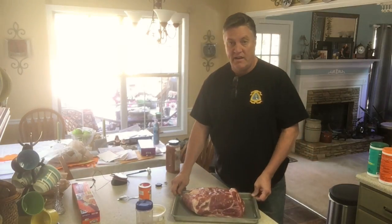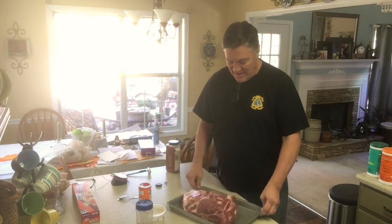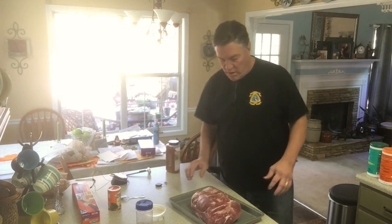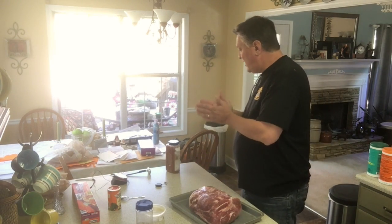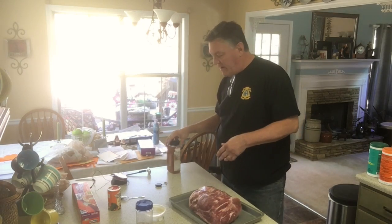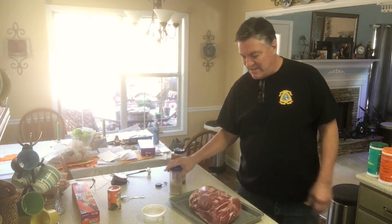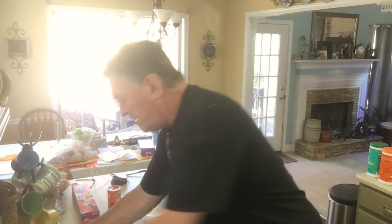See that big piece of meat — that's a nice pretty chunk of meat I got from Kroger this morning. I got three of them at a markdown price, so I'm pretty excited about that. I've got the Green Egg fired up out there.